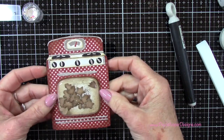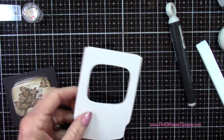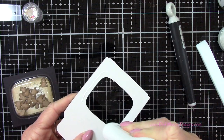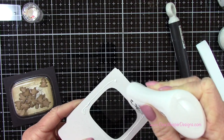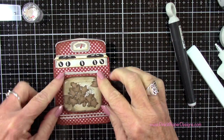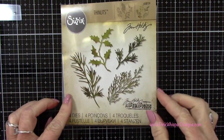You can see it'll fit right inside our oven, so I can go ahead and place some glue right around the back and then attach this. Isn't this just so adorable? This would look great on just a simple card as well.